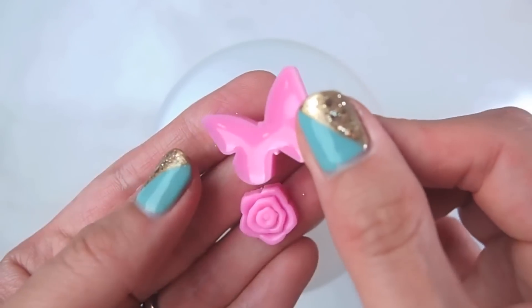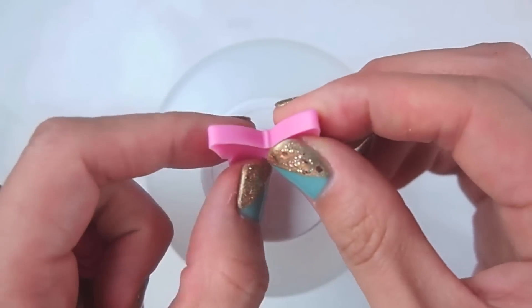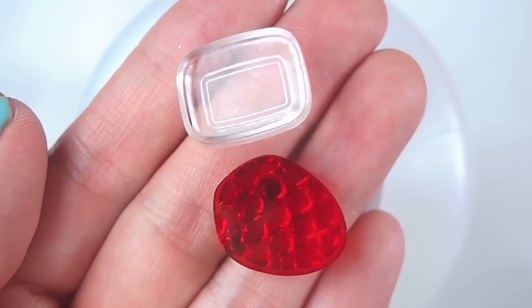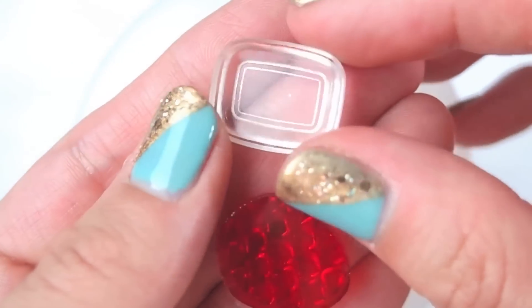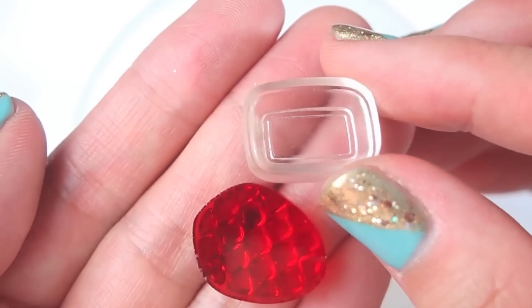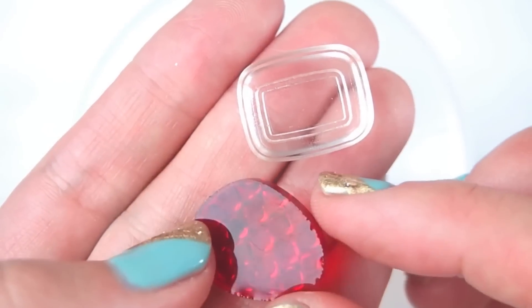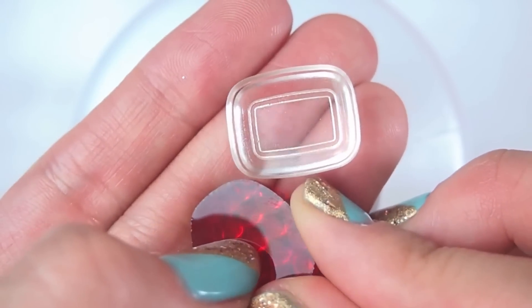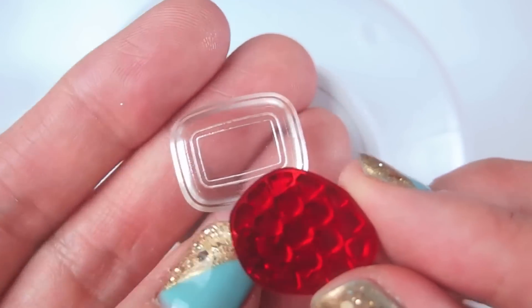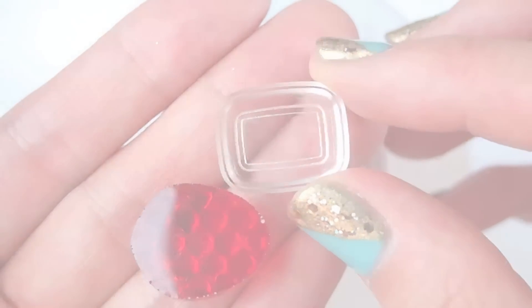Last but not least, these colored pieces. Again, they cured nicely, nice and hard — nothing is bending, so it's great. Here are some other pieces I did earlier, and I just want to show how clear and bubble-free these are.